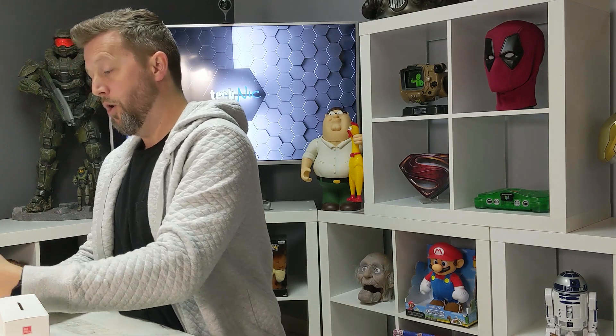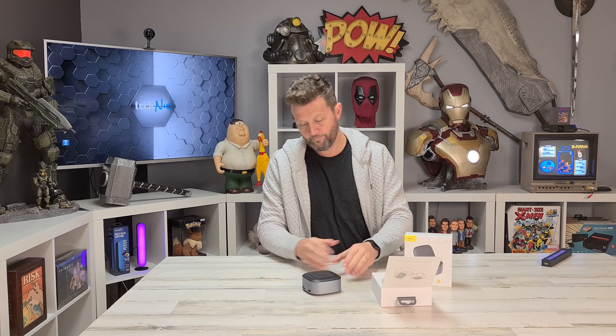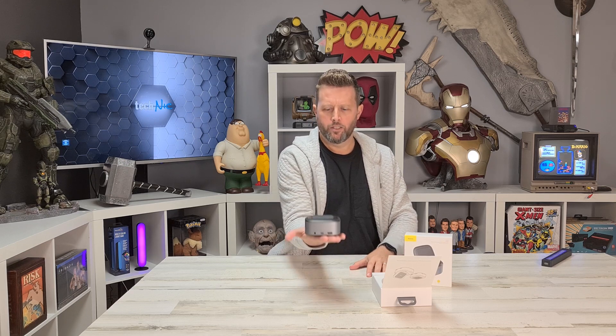Okay, I'm assuming this is upside down. I almost feel like it's a hologram that's supposed to come out of this. General Kenobi. Okay, anyway.